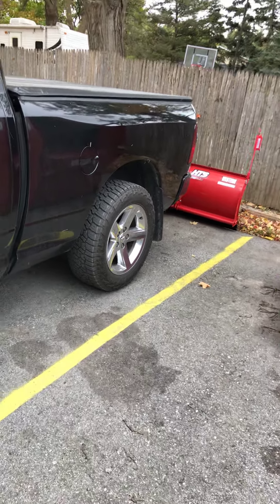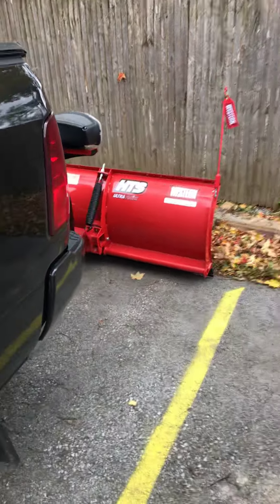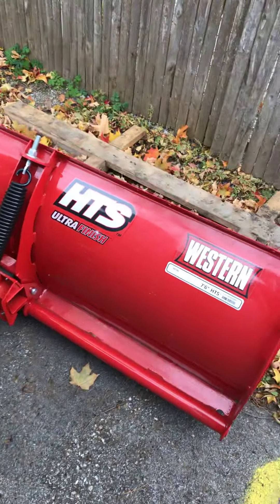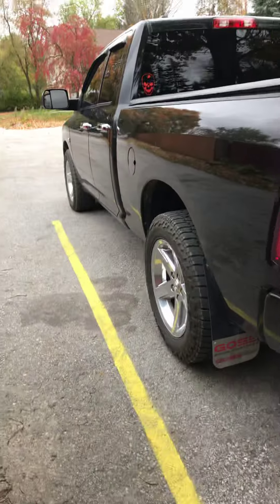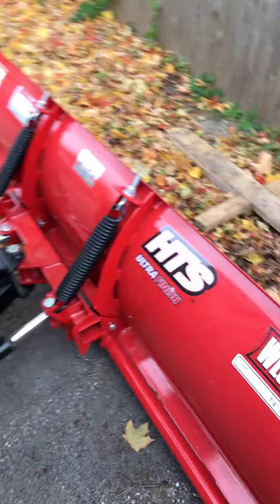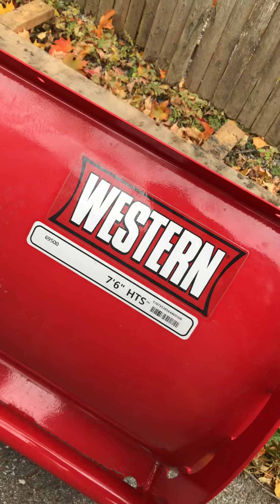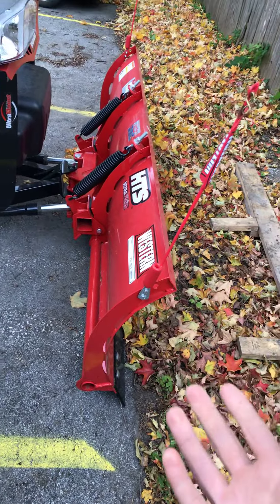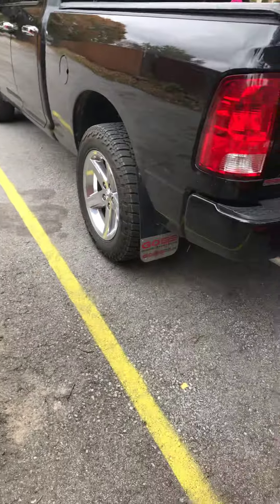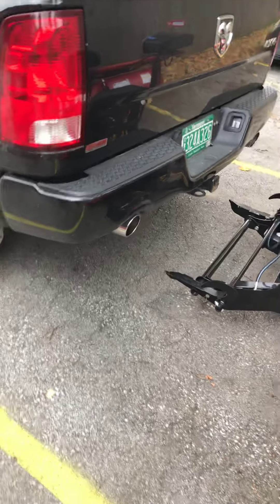Hey everyone, this is just a little video I'm making about my new Western HTS snowplow for my 2015 Dodge Ram 1500. It's an HTS because it's only 7.5 feet wide and the plow itself only weighs about 412 pounds, so it's ideal for a 1500 Ram or any 1500 pickups like the F-150s or the Silverados.